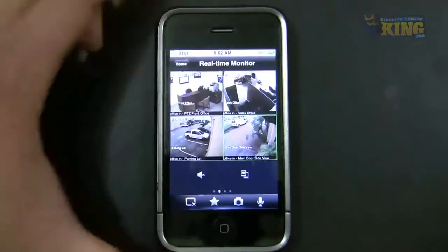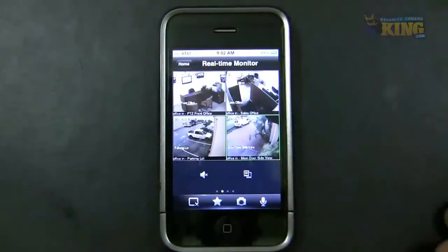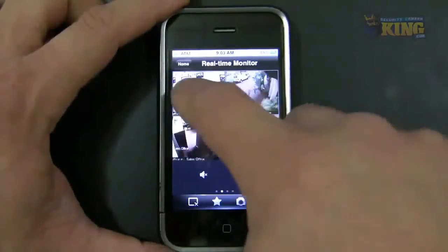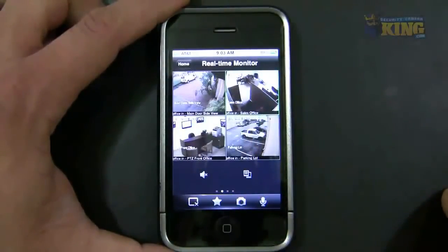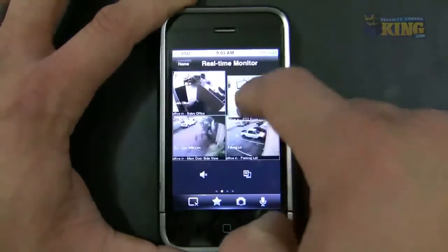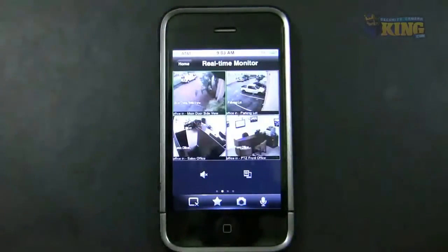Now I have my four cameras I can view. There's a cool new feature in this app — you can add groups, and you can also drag the camera windows to rearrange them however you want. It's a very easy and cool feature.